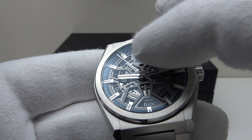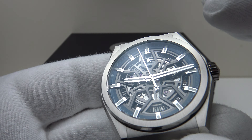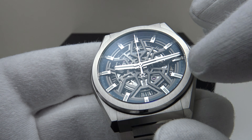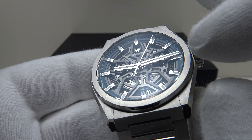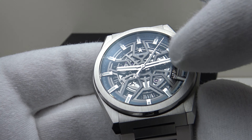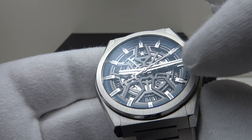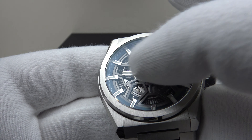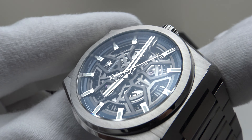It has a sapphire crystal with double AR coating — coating on both the top side and the underside. The double AR coating is just outstanding; this is some of the best anti-reflective coating I have ever seen on a watch. It does an excellent job of reducing glare from the highly reflective silver applied indices and silver baton hands. It's clear with no tint and highly effective.